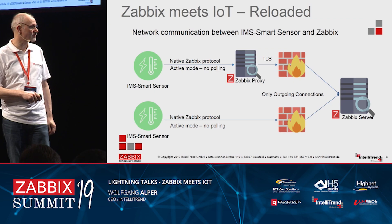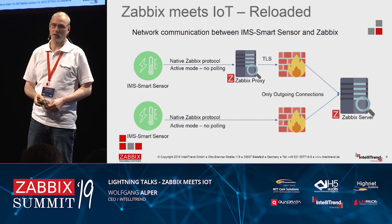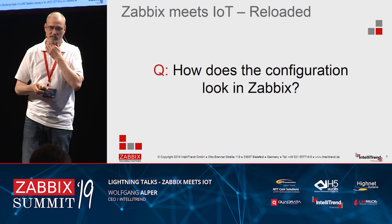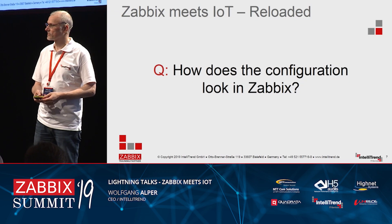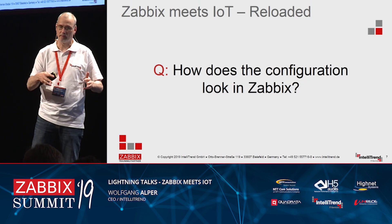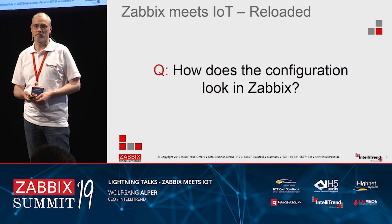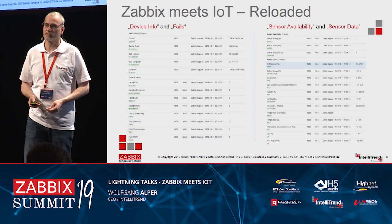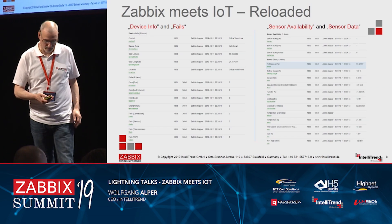The other option is to go through the proxy, which allows TLS encryption on top. Another common question was how the configuration looks in Zabbix. We have covered the configuration, the technology, the idea, how it is implemented, and how the network communication looks. The last piece people asked about quite often was how the configuration looks in Zabbix — and the answer is quite simple. It looks like this.